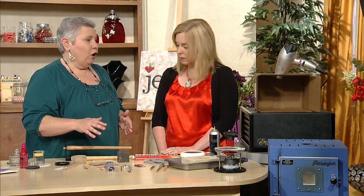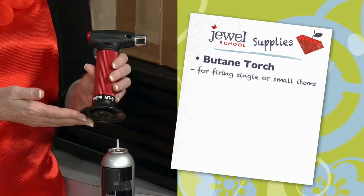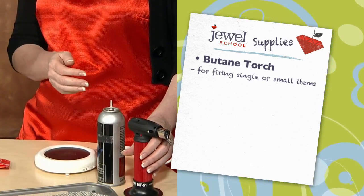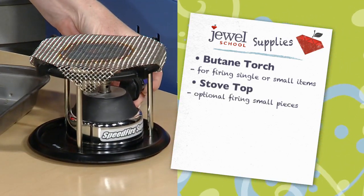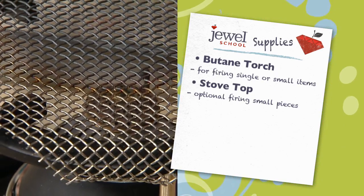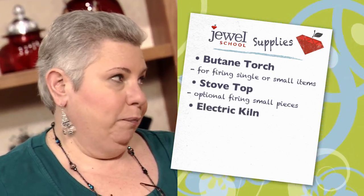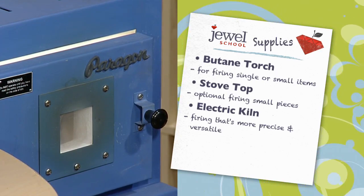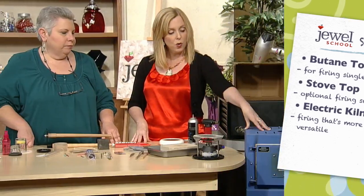There are three basic ways of firing art clay. The most popular is with a butane torch — just a regular cooking torch like you'd use to make crème brûlée. Another way is with a gas stove top — it can be your kitchen stove or a portable butane stove with a stainless steel net on top, almost like a little Bunsen burner. The third option is a programmable electric kiln — the big daddy — which you use when you need to be very specific, for instance firing at 1200 degrees because of a gemstone or glass.